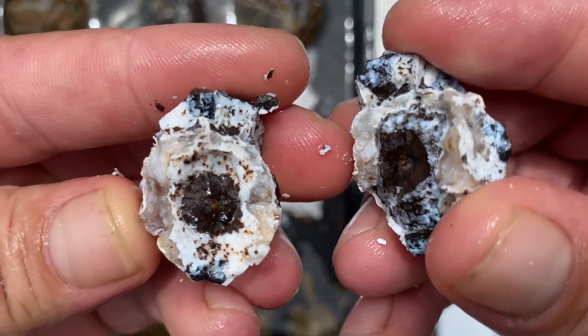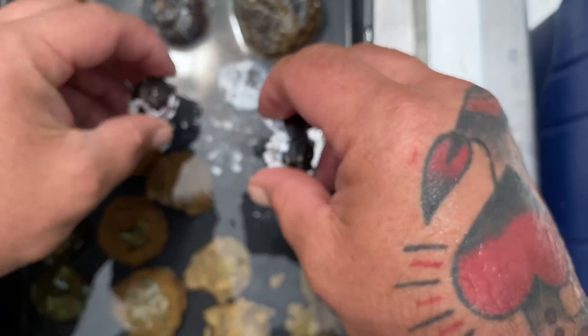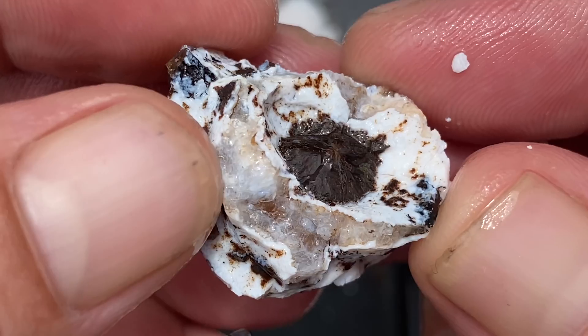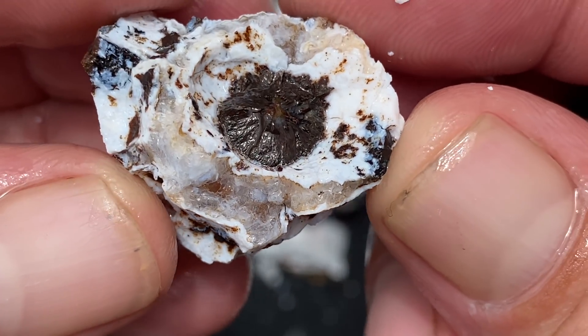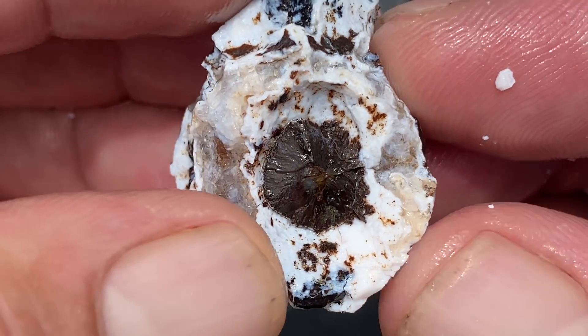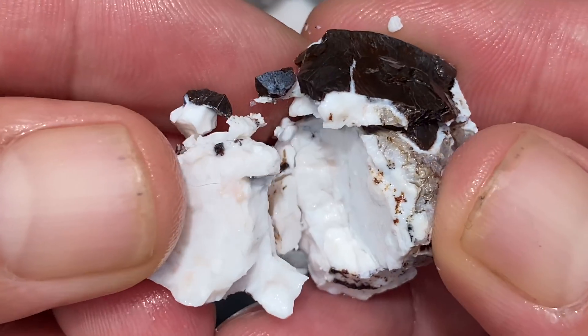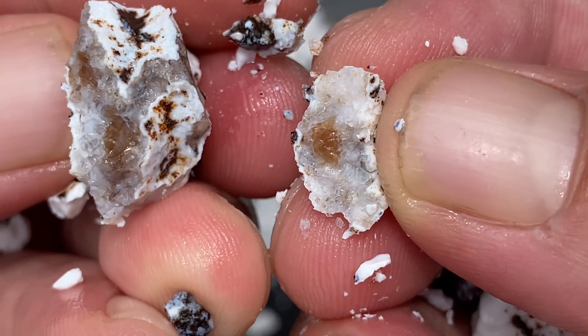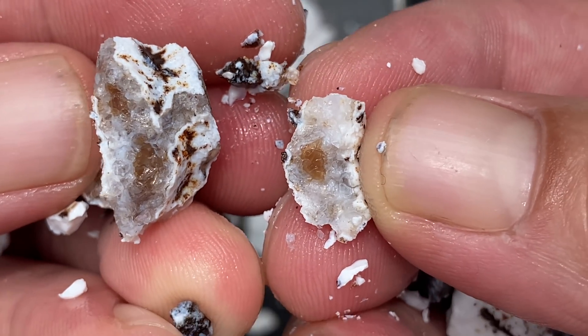I didn't exactly create a thunder egg core. Everything is white — everything is white — apart from those bits, which must be crystal. The actual quartz bits inside didn't really cook, but the chalcedony did — it cooked terribly, terribly, terribly. It's hard to watch.